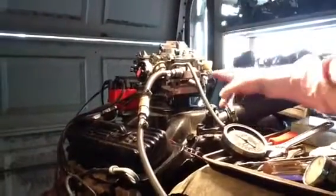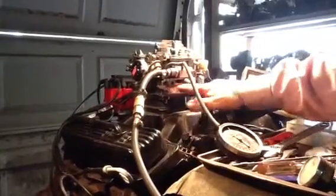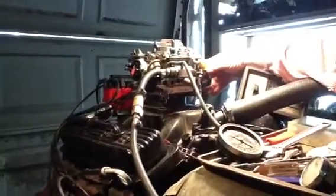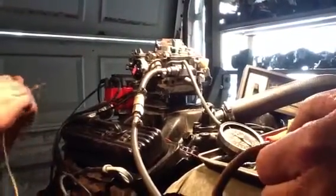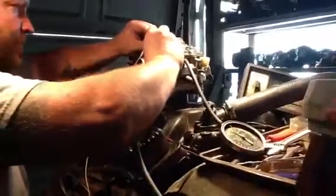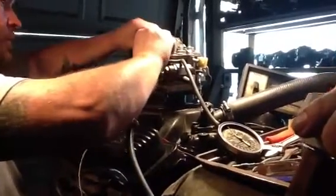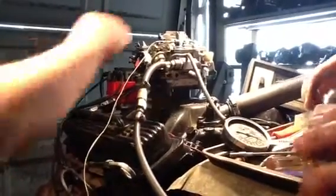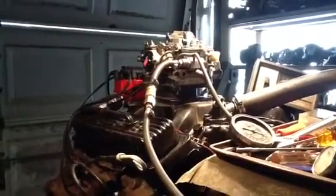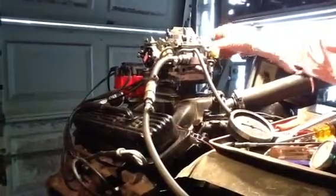First we're going to test the carburetor. We've already got our idle speed at 800, we've got our mixtures already preset. See the back barrels are opening. Now we're going to engage the computer here. And this thing is working properly — this engine should die. Just like that. What that did, that leaned out the mixture quite a percentage so that it can improve the fuel mileage. This thing is all set to come in at a certain RPM according to the throttle position and so forth. So this one is tested. The computer is tested. Everything is good.